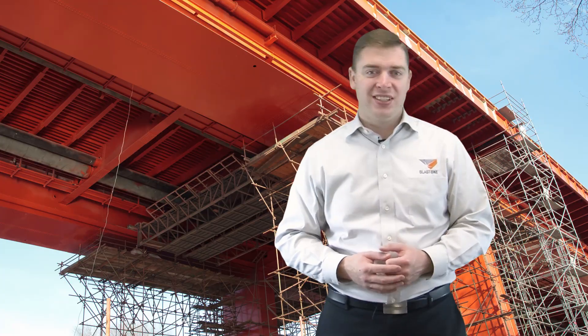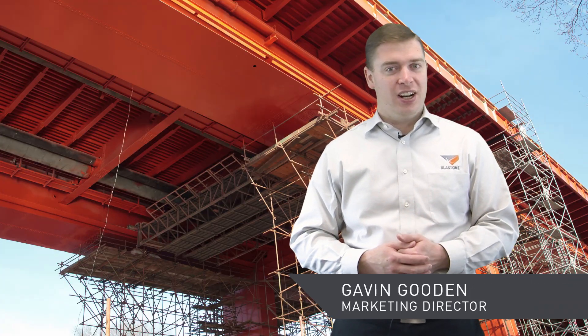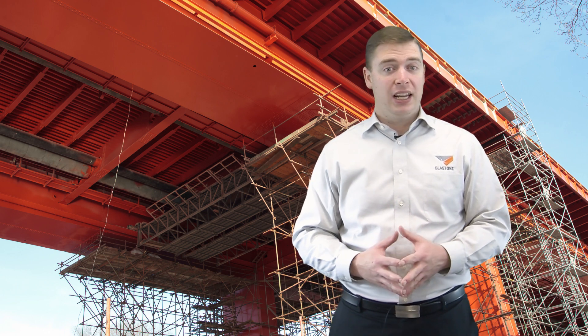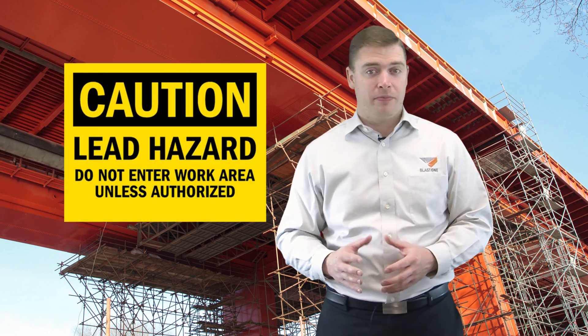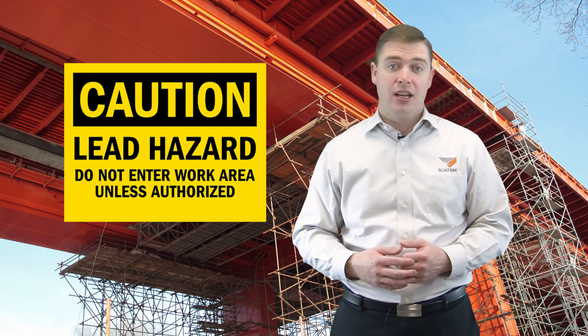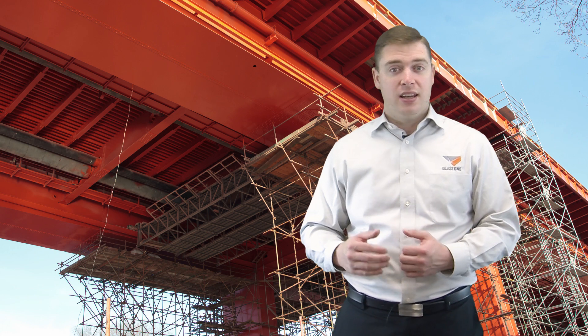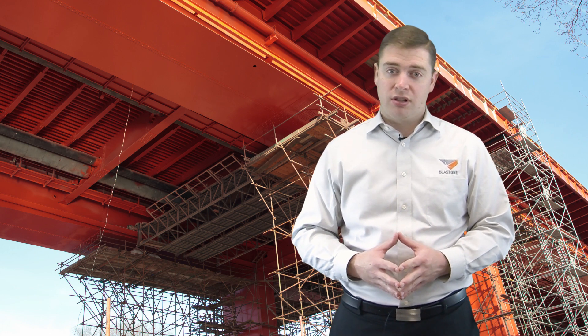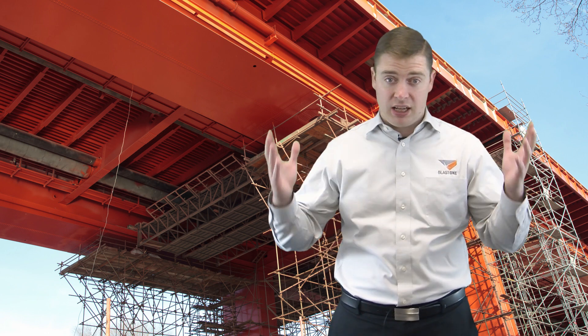Hello, welcome to this week's Primed Insight. I'm Gavin Gooden and I'm the Marketing Director here at BlastOne. Today we're talking about lead-based paint, specifically how do you know if the coating you need to remove contains lead. It's important to be aware that abrasive blasting of lead-based coatings poses serious risk to your workers as well as to the surrounding environment.